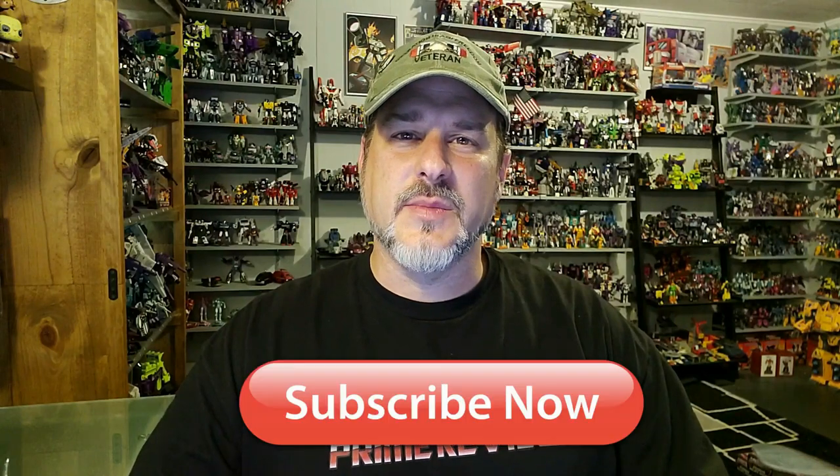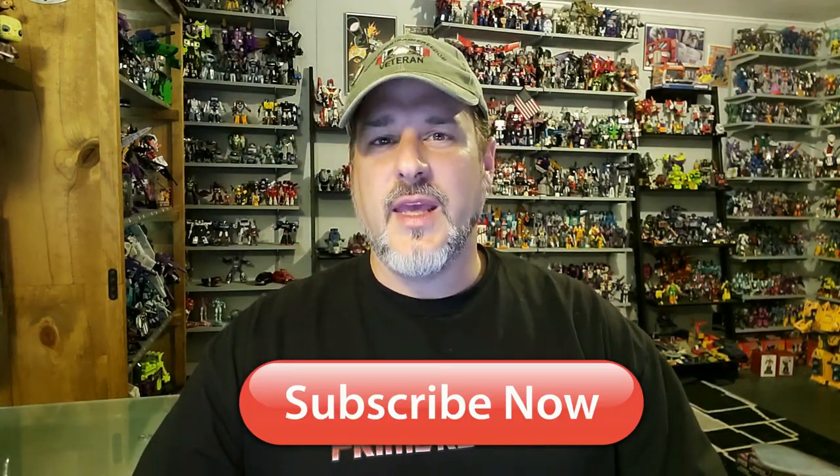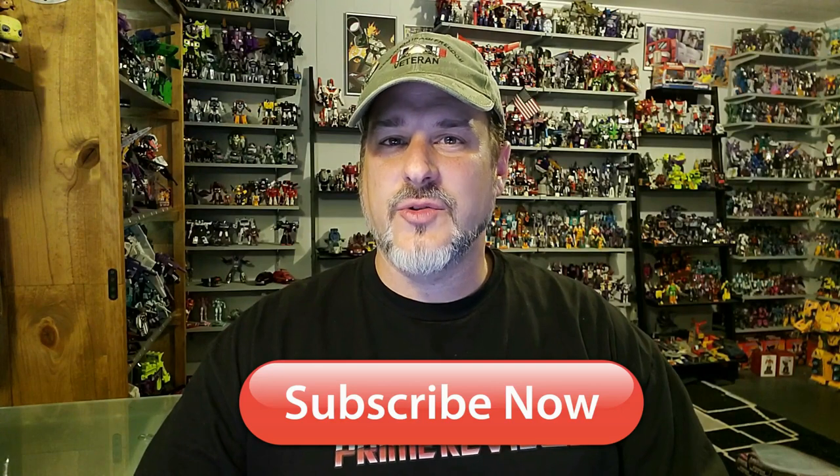Hey, what's going on guys? Patriot Prime here once again with another Transformers review. Before I get started, I need you guys to do me a favor. If you're watching this video and are not a subscriber of Patriot Prime Reviews, please consider hitting that subscribe button right now — it won't cost you a thing and will help me and my channel out tremendously. Also, make sure to check out the sponsor of this video, ToyHacks.com.